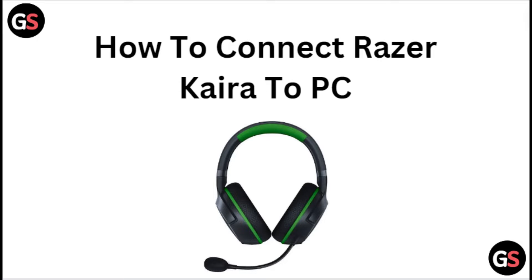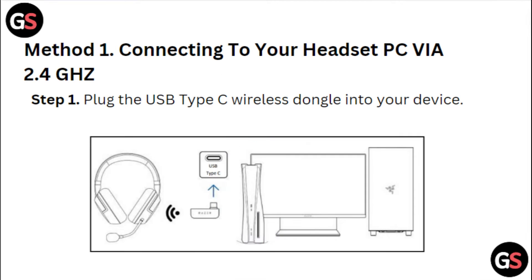Hi everyone, in today's video we will see how to connect Razer Kiara to PC. Method 1: Connecting to your headset PC via 2.4 GHz.